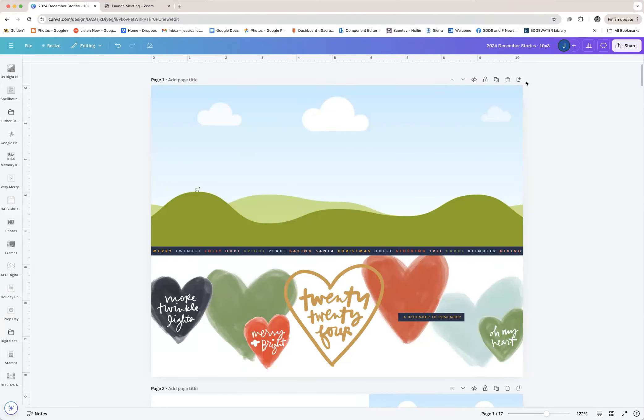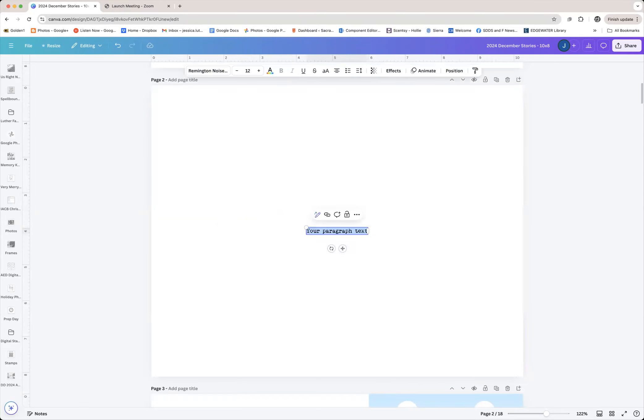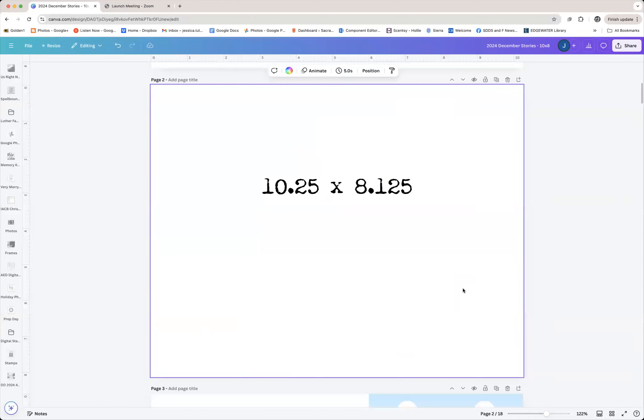I'm going to be doing a 10 by 8 album this year. Instead of printing 10 by 8 pictures, I size my art board to be 10 and a quarter by 8.125, so that you can have your page fit more snugly in the page protector. This right here is the size of this Canva file.